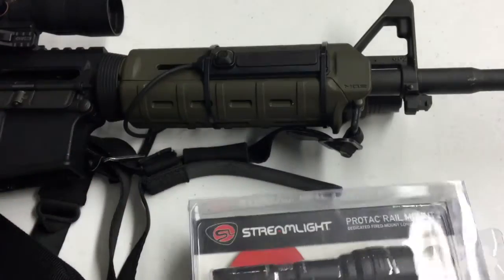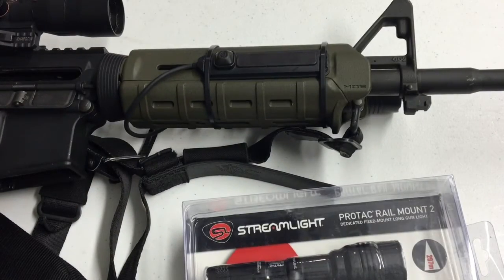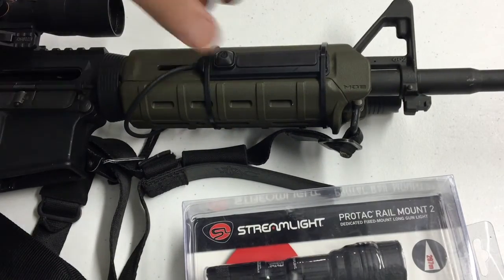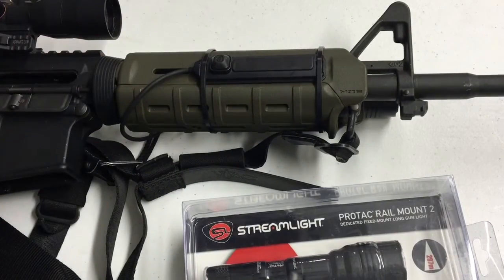This light is advertised at 625 lumens on the high beam. There is a high beam and a low beam, and we're going to talk about both. The high beam produces 625 lumens, 22,000 candela, a 297-meter beam distance as advertised, and a two-hour battery life. That might not seem like a lot, but when this is on high beam it's very bright — it's pushing out a lot of power.